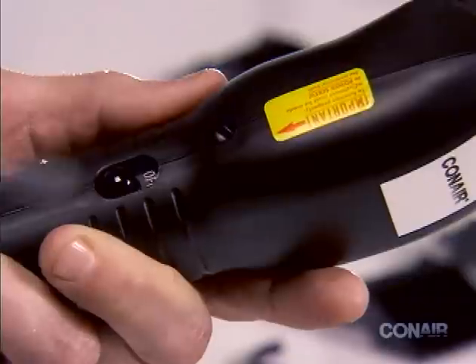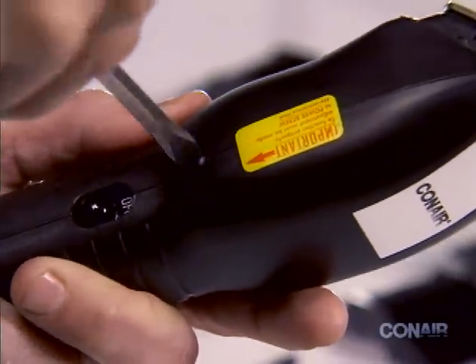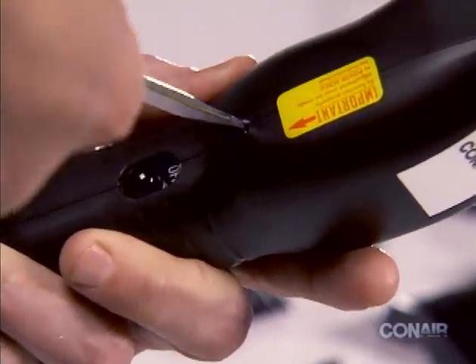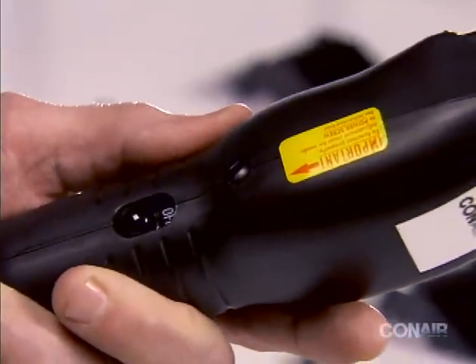Turn the screw clockwise until you hear a loud clacking noise, then slowly turn the screw in the opposite direction, or counterclockwise, until the sound stops. Your clipper is now set at maximum power.